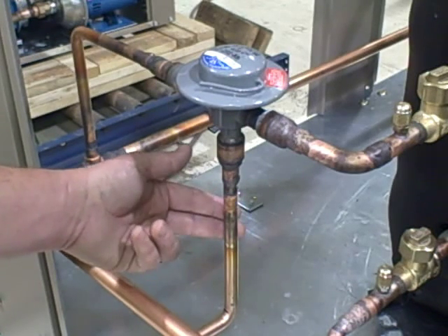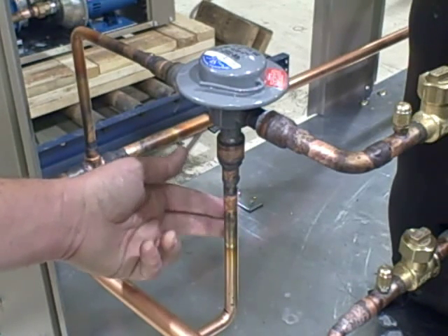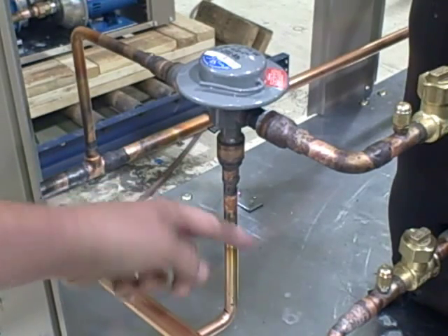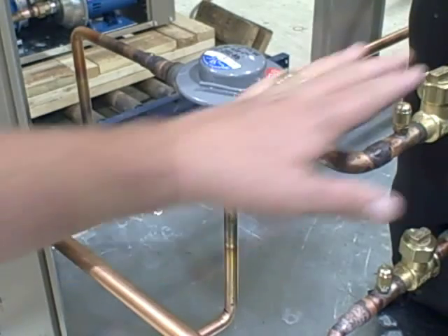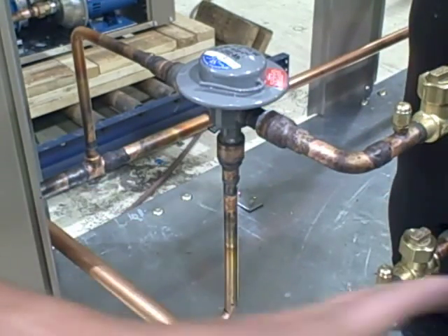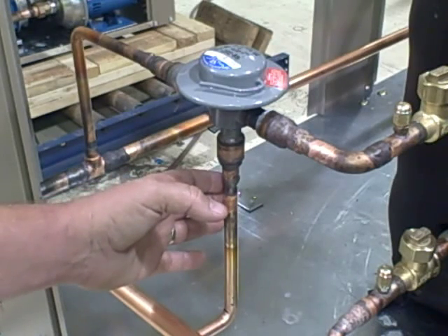So when the head pressure drops below 225 pounds, this valve will start to slow refrigerant flow from the outlet of the condenser through this pipe into the receiver. That will cause liquid to back up in your condenser.